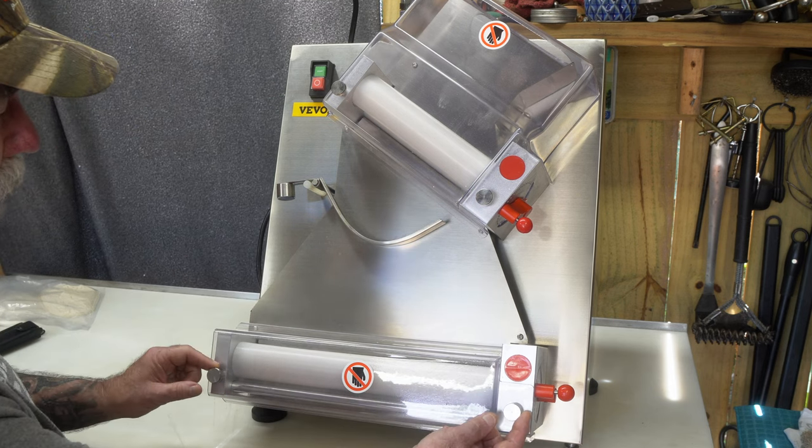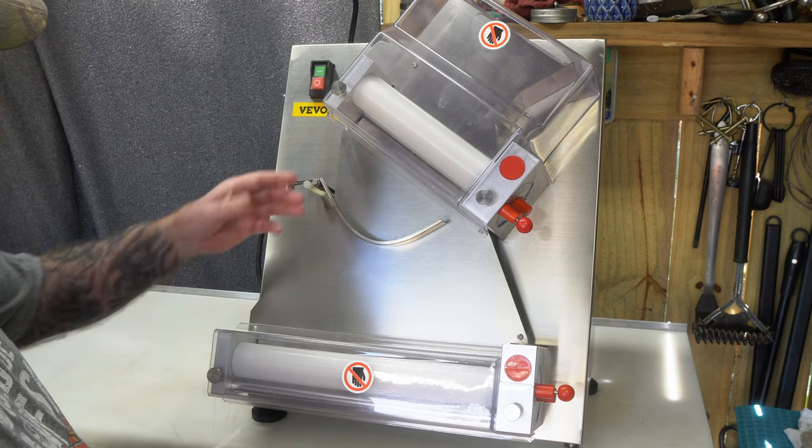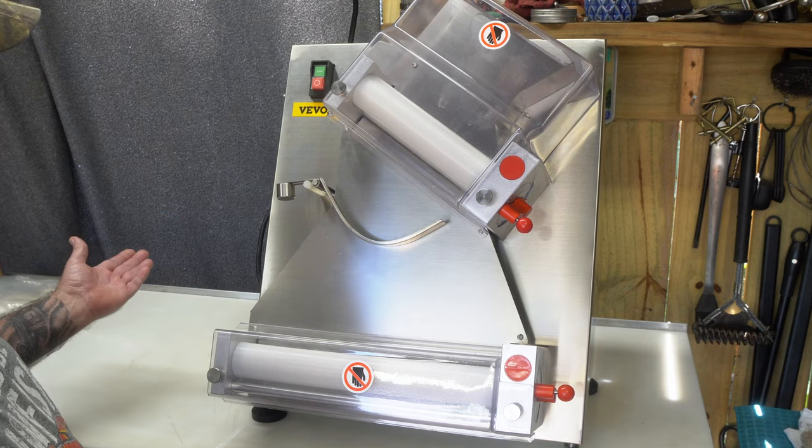These are removable — as you can see here, you can remove that. They're easy to clean all the flour and stuff off your rollers, and that's about the only cleanup, just wiping off the dry flour.